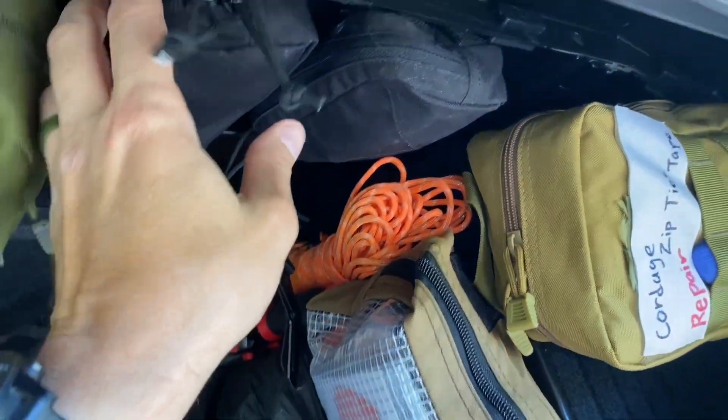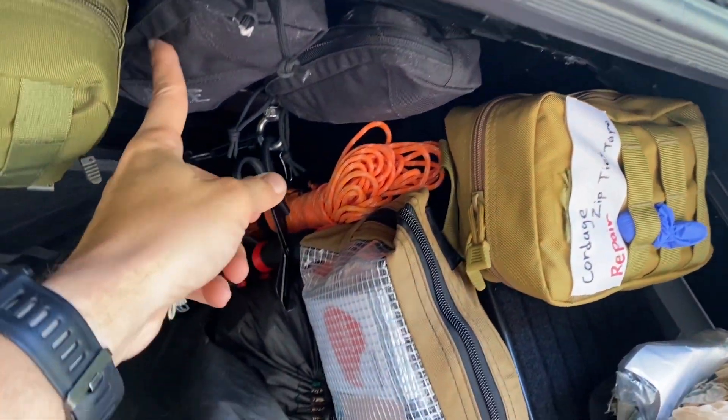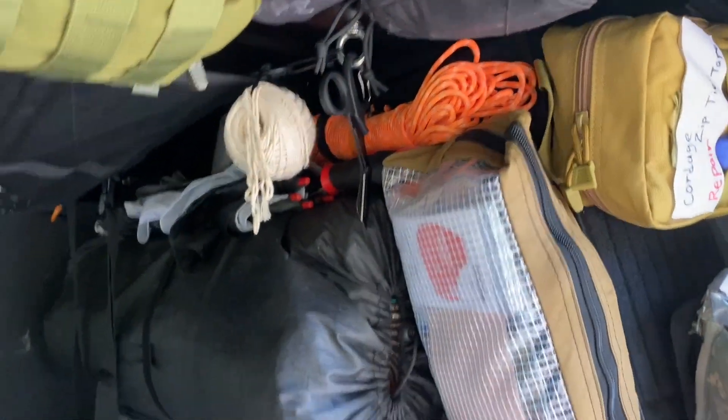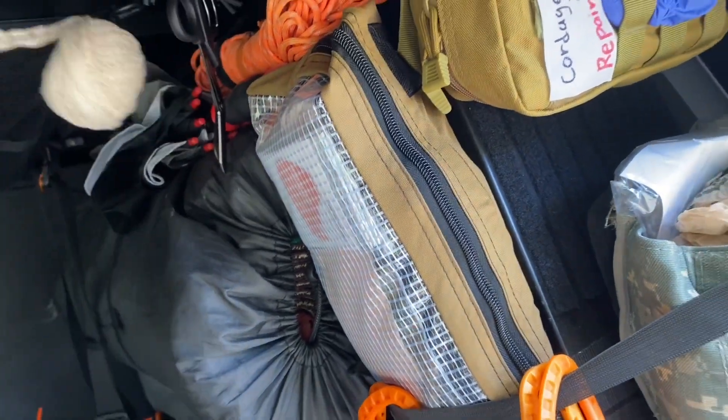These just rip right off and go right back up. I think this one has everything for my ham radio, and this is just some extra band-aids — like a little boo-boo kit. Got some string here too, because sometimes the kids need string to fix things or just to mess with.